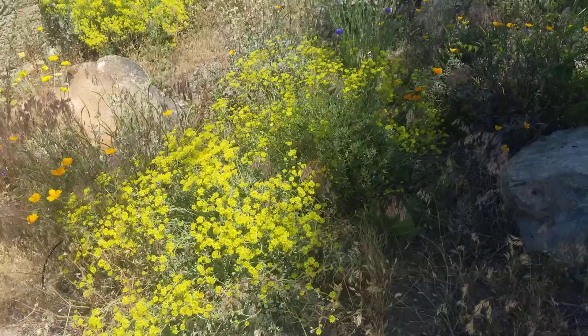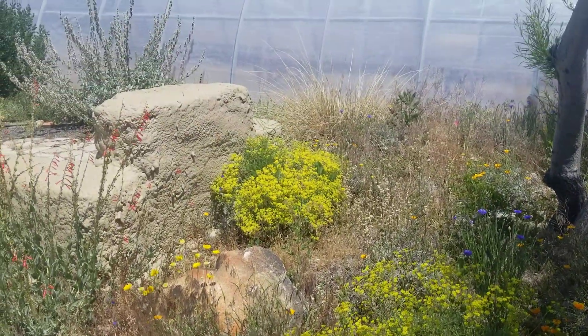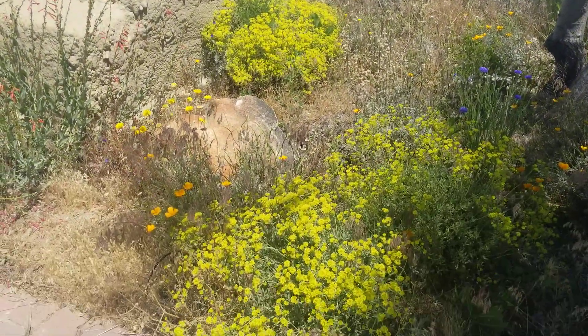So again, that is the sulfur buckwheat, Eriogonum umbellatum.